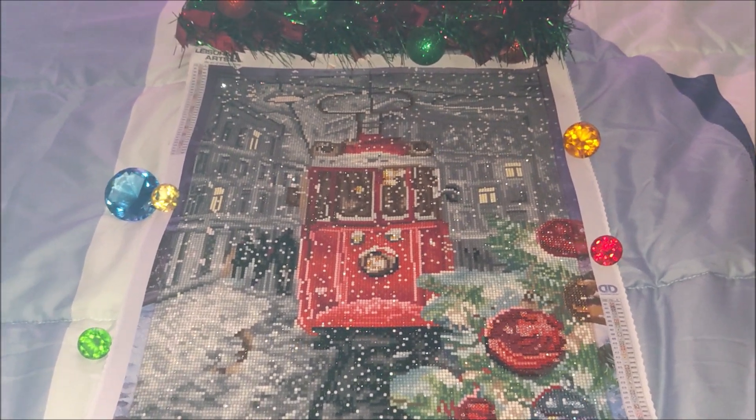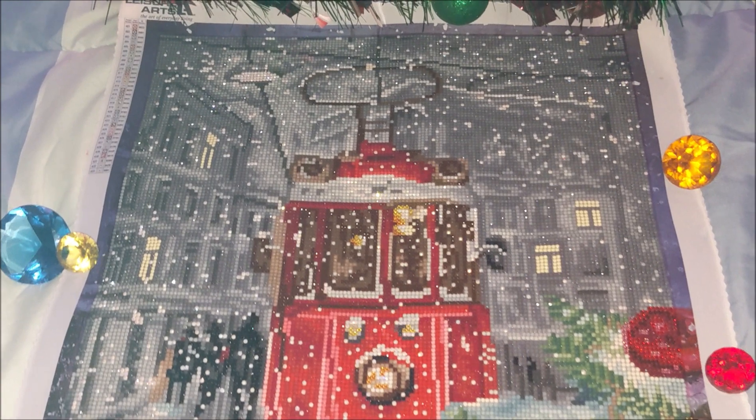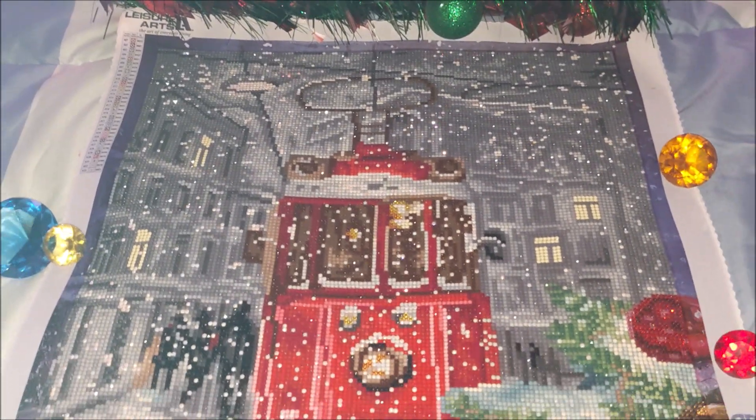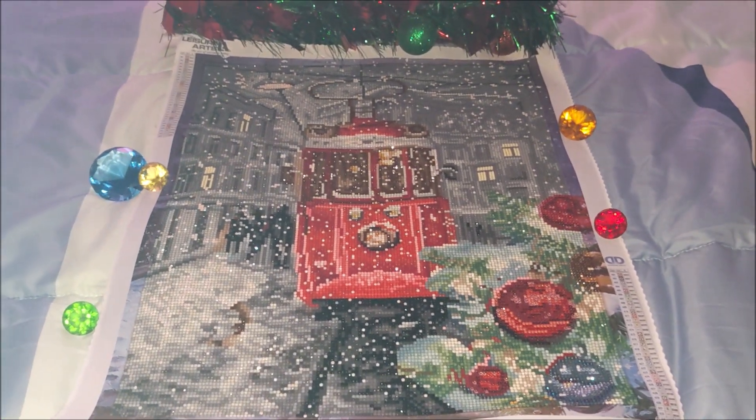This is all for today. Thank you so much for watching. I'll leave the link in the description box below. By the way, the sparkle is just amazing — it is way more than what you see on camera, way more vibrant. Thank you so much for watching, and see you soon!